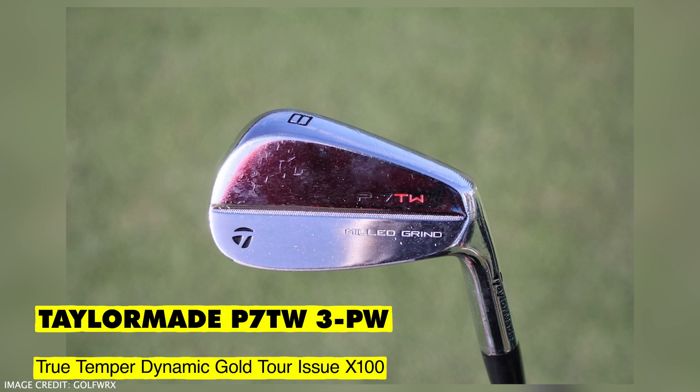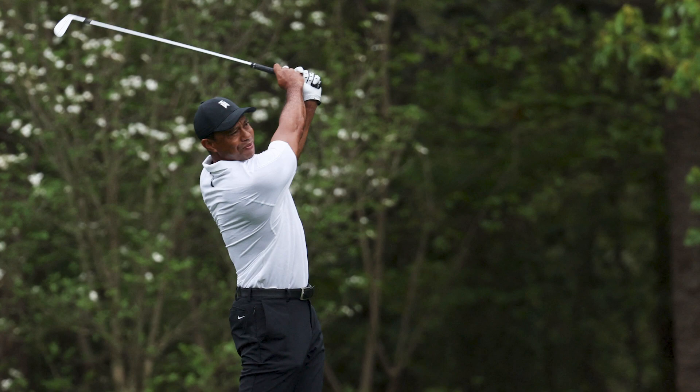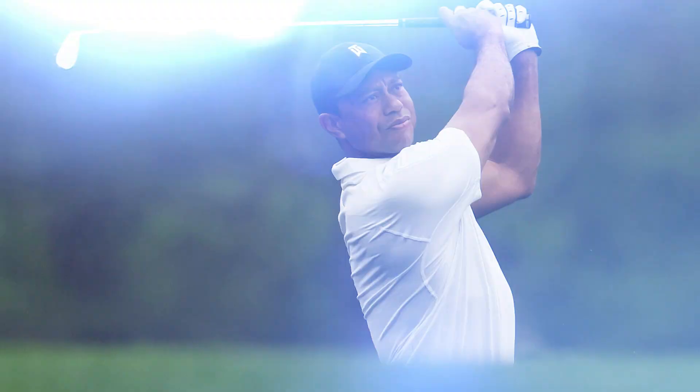These are perhaps one of the least forgiving irons I've ever seen. They are available at retail, but I would not recommend any of you watching this video to get them because you are not Tiger Woods. They have no offset, they have no forgiveness, but Tiger doesn't need any of that because he hits it out of the middle every single time.